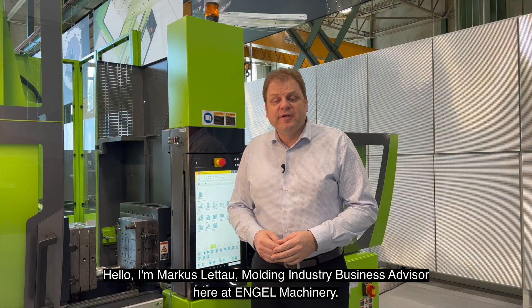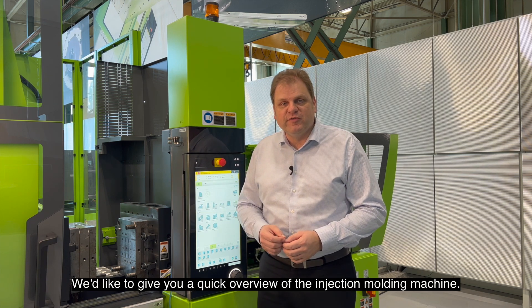Hello, I'm Marcus Littow, Molding Industry Business Advisor here at Engel Machinery. We'd like to give you a quick overview of the injection molding machine.